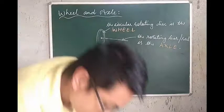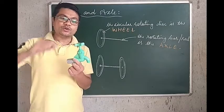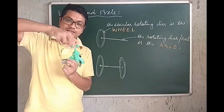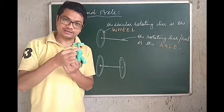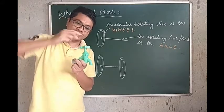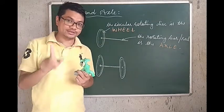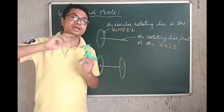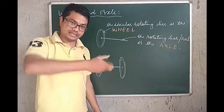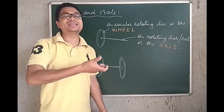There are some other examples of wheel and axle. One is a tap — where the wheel is this part that rotates, and this part is the axle. So we have a wheel and axle combination in a tap as well. The wheel is not exactly circular, but it works on the principle of wheel and axle. Likewise, a door knob — a door knob rotates like this, and it works on the principle of wheel and axle.